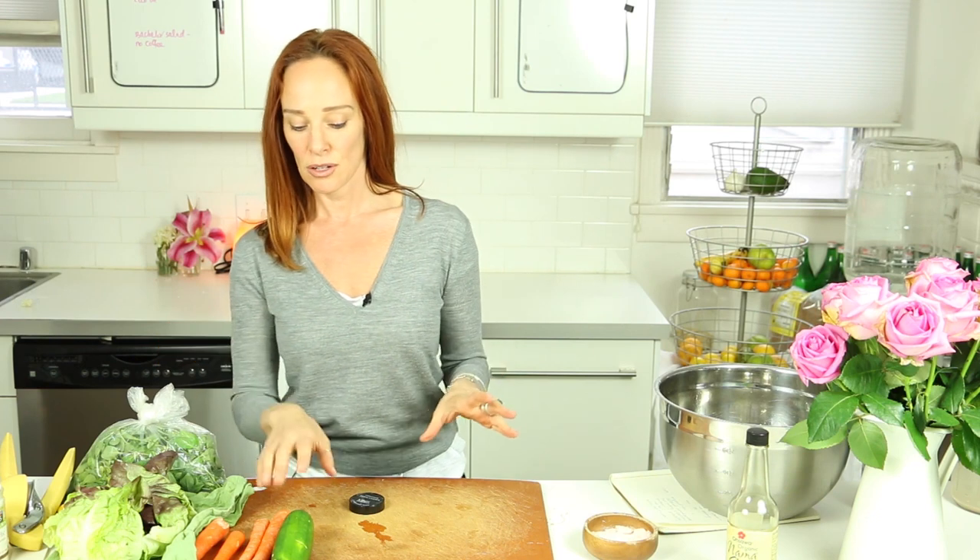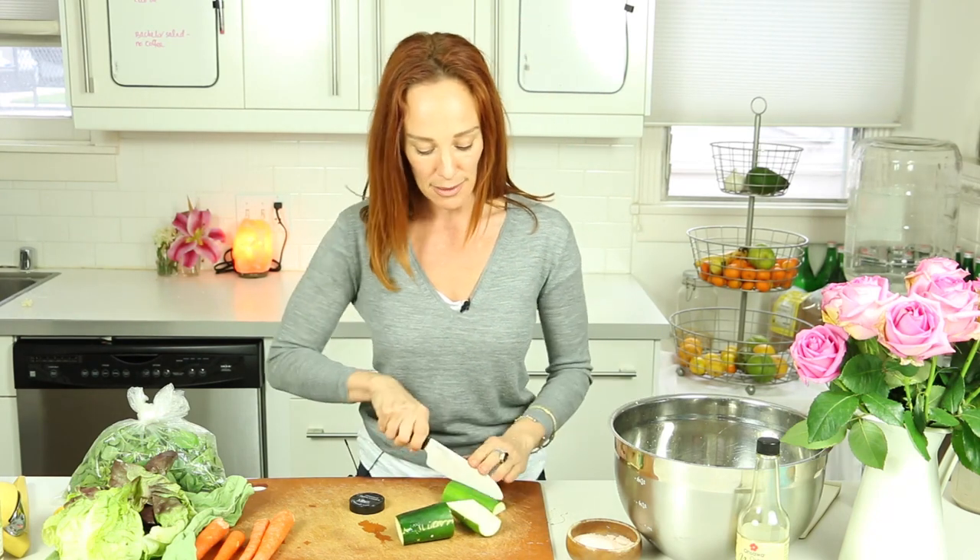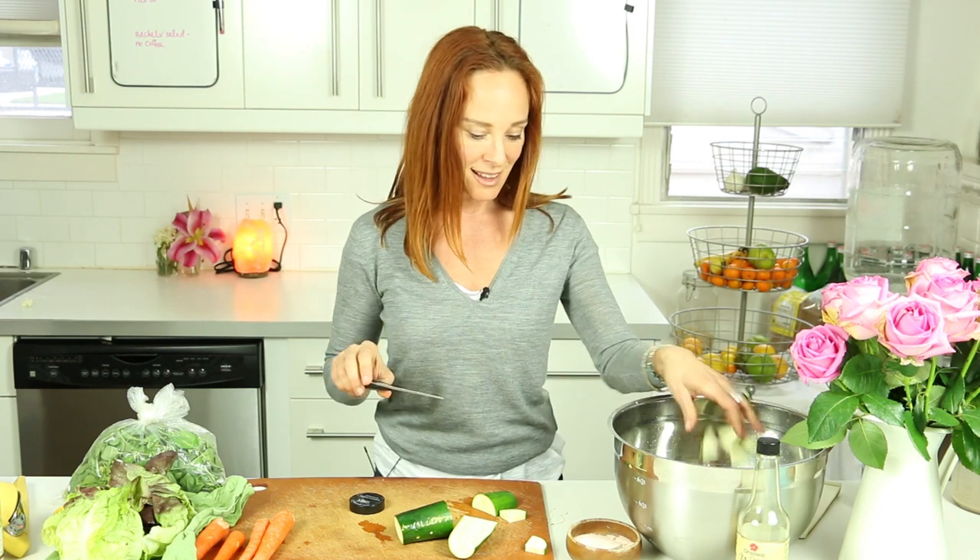Zucchini has a lot of folate and a lot of vitamin A and vitamin C, which we want for our skin. Vitamin A is an antioxidant which helps us combat free radicals, and we want that for prevention of disease. So basically all I'm going to do is chop up the zucchini and put it in. I chopped it up fairly small because in raw food you want something known as mouthfeel — you want it to be coated with dressing. You don't want to bite into a really big piece of zucchini, so I just chop it small.